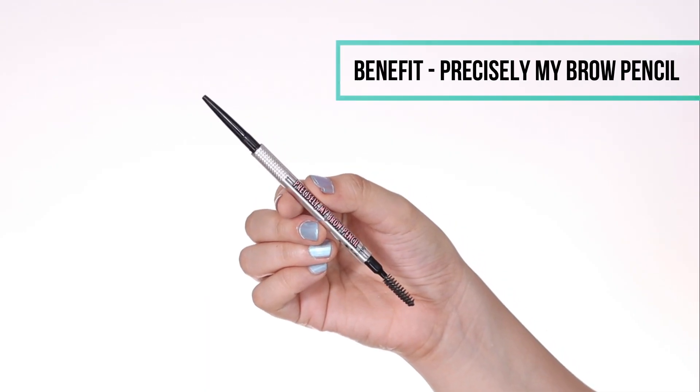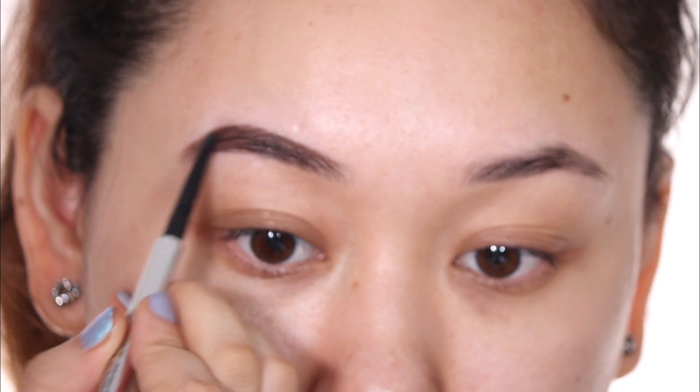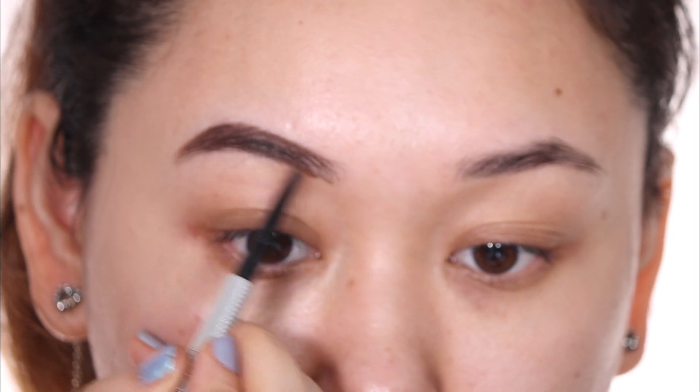I'm starting off with my brows first. I'm filling them in really well with a really precise brow pencil. I'm not going to get into the details of the brows — I think I'm going to make a separate video for that.